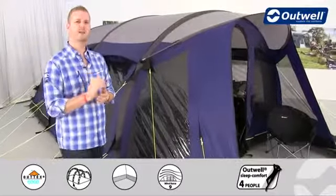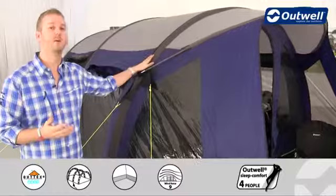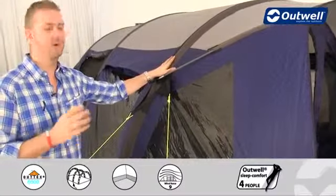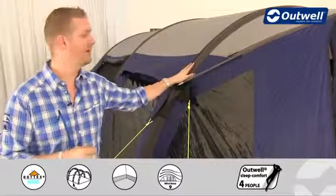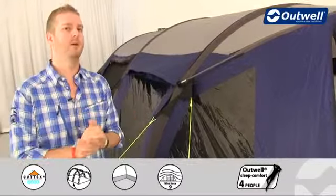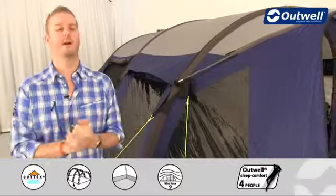The key defining feature of this particular tent is the frame. This is our SmartAir frame. In place of the traditional poles, whether steel or fiberglass, we actually have tubes filled with air from front to back. What that allows is for the tent to be pitched very quickly and easily.